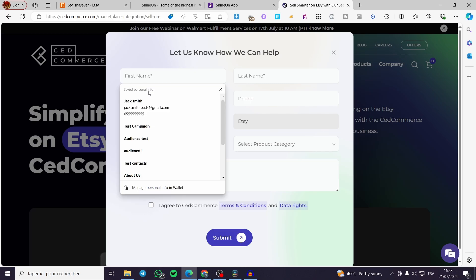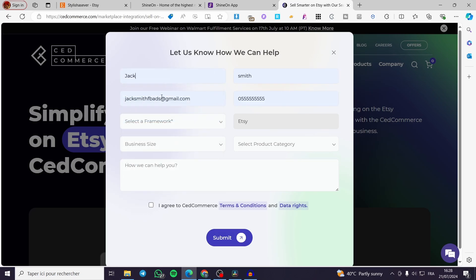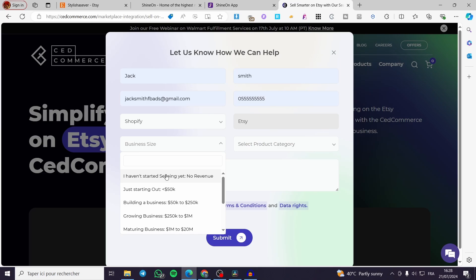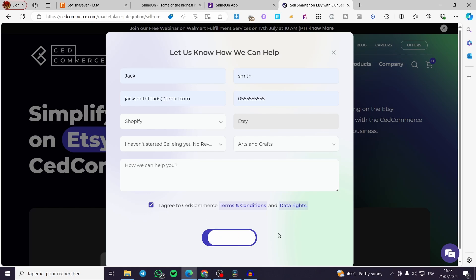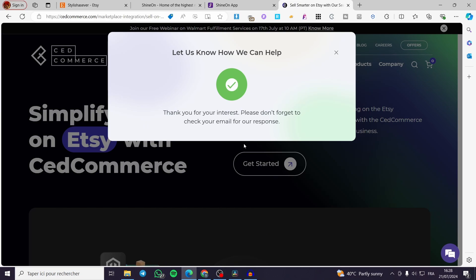In Set Commerce, with Etsy selected, fill in your name, email address, and phone number. For the framework — which is the provider or store you will get products from — select Shopify. This will allow you to automatically transfer products to Etsy. Set your business size and product category, then click 'Agree' and 'Submit.' It will begin processing your request.